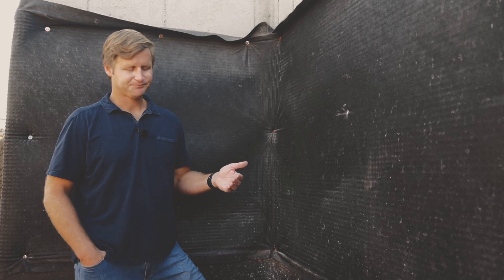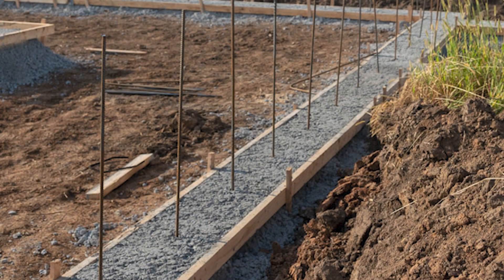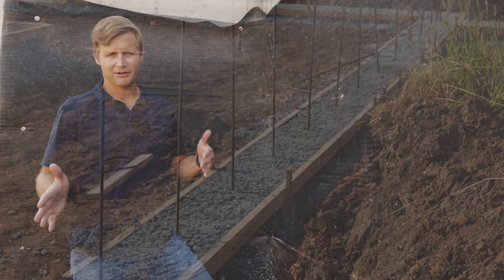What you don't see is everything that's kind of happened before this. We started out after excavation setting up our forms. These are wood forms traditionally formed with two-by material and then poured with concrete.